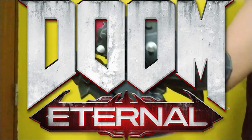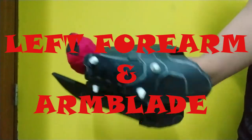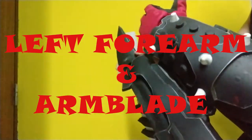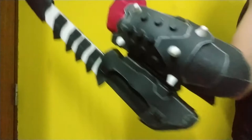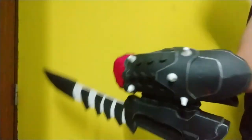Hello everyone, welcome to my channel. Today I'm going to be making the left forearm and arm blade of the Doom Slayer from Doom Eternal, complete with two detachable arm blades and easy-to-make but sick-looking details that you can do using simple tools at home. So without further delay, let's do some cosplaying.